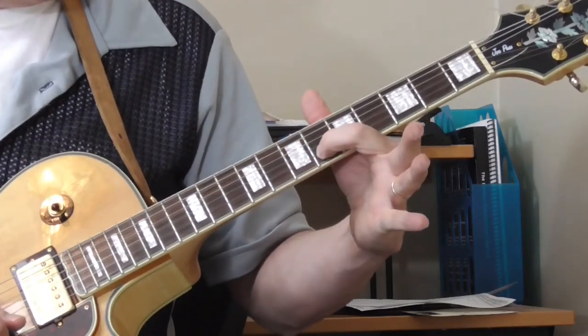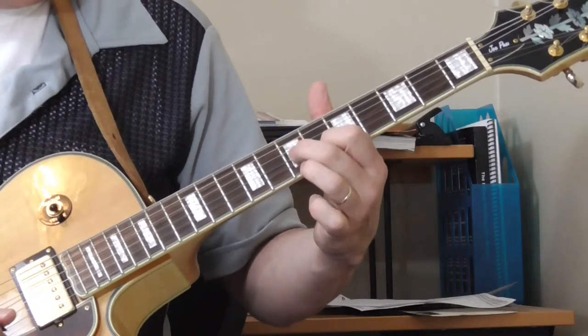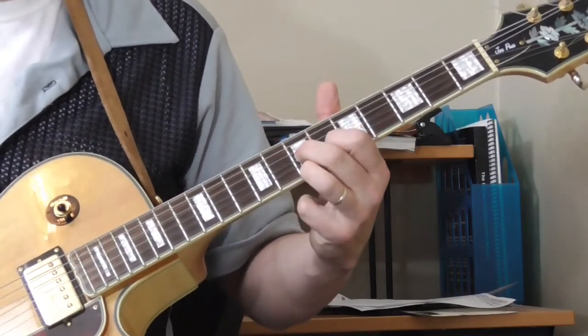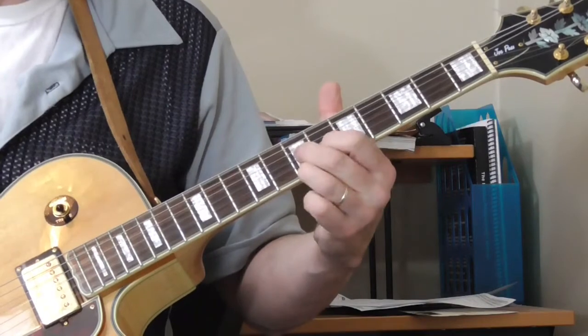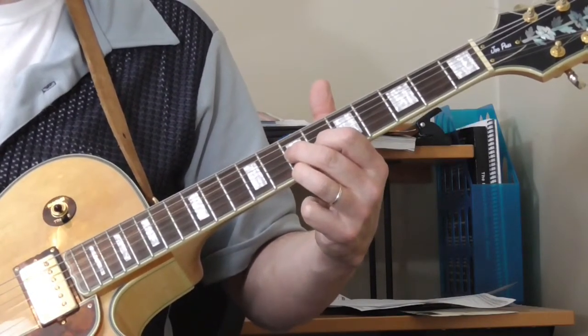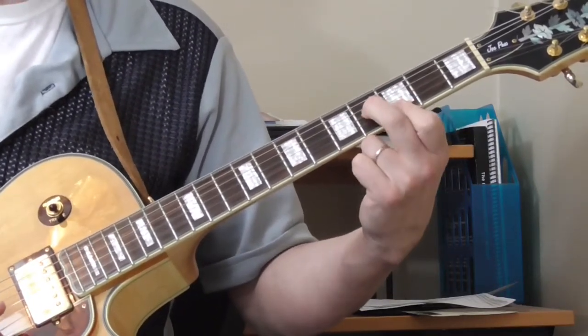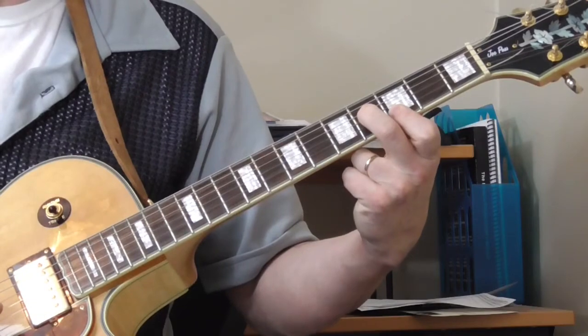I've got my first finger on the sixth fret of the second string, second finger on the seventh fret of the third string, ring finger on the seventh fret of the first string, and I'm going to slide into it and then go back to a G major. I'm just playing the abbreviated version on the first, second, and third strings.